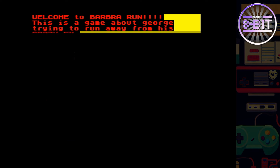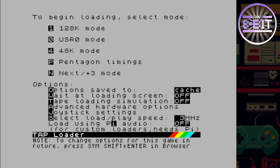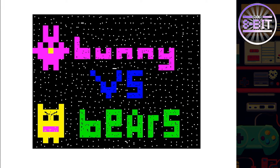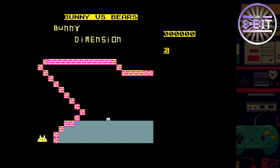Let's try this one: Bunny vs. Bears. I like the loading screen on this one. We're going to go for option two for Kempston. What have we got to do here? I imagine the ground underneath is dangerous — it must work its way across the levels. I like this — you've got to be very precise where you jump, and there are a few obstacles to avoid as well.